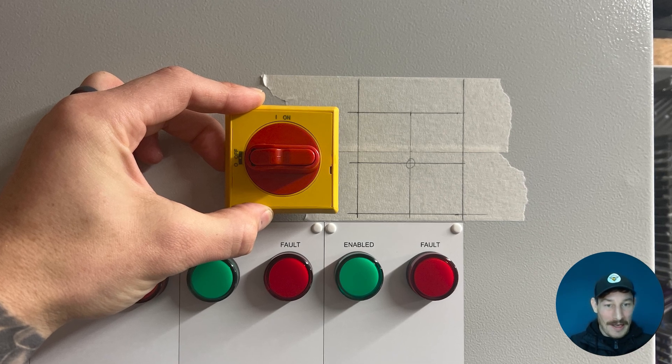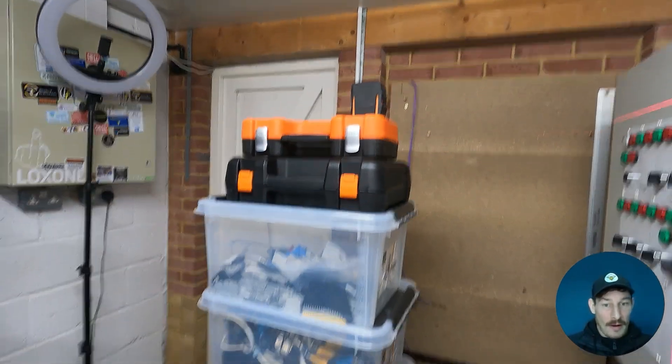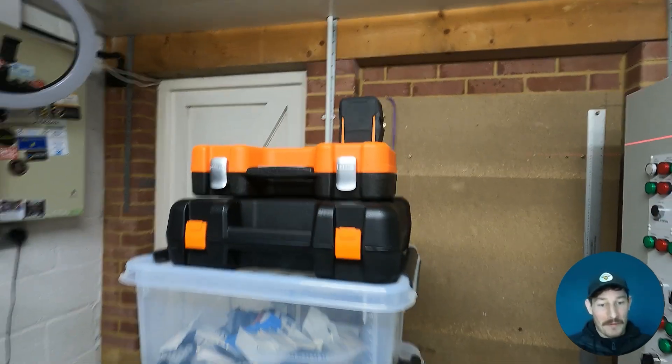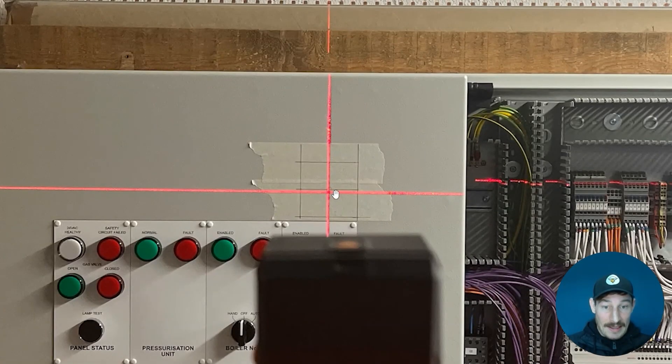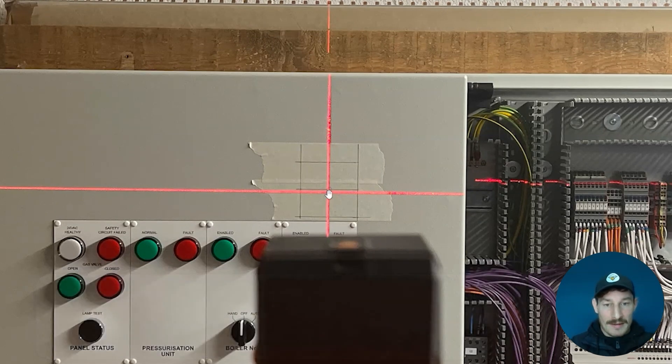I just wanted to double check it was the right size and looks visually okay. I've got a cheapo laser level — I don't use it very often so I'm not going to fork out on an expensive one, but annoyingly it doesn't have a magnet or a tripod, so I've just had to get it to the right height. I got it bang in the center with a little bit of a drop, because the shaft when it's in the switch on the back plate drops a little under its own weight. I always drop it by about five to seven millimeters — that tends to work out okay, but it will depend on the length of the shaft.